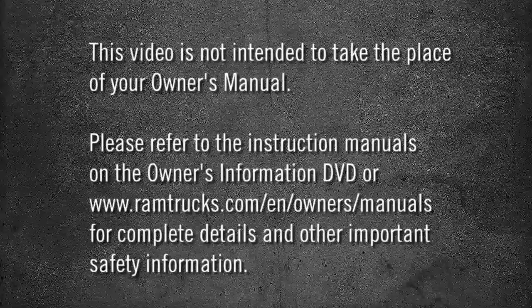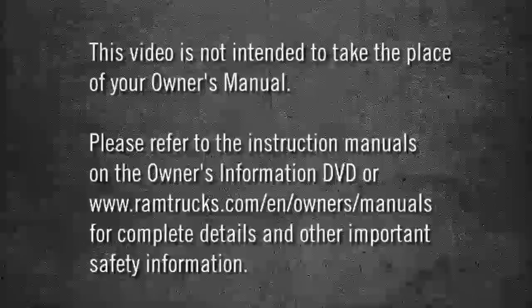Please refer to the instruction manuals on the owner's information DVD or ramtrucks.com/en/owners/manuals for complete details and other important safety information. Thank you.